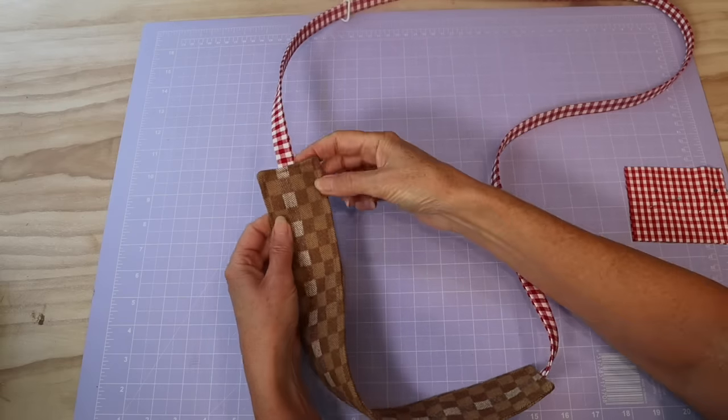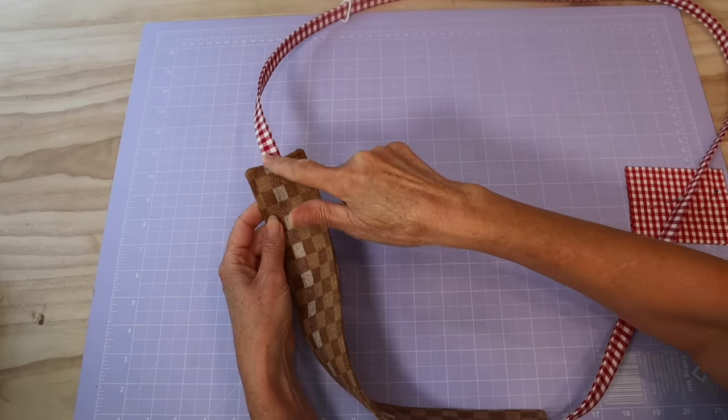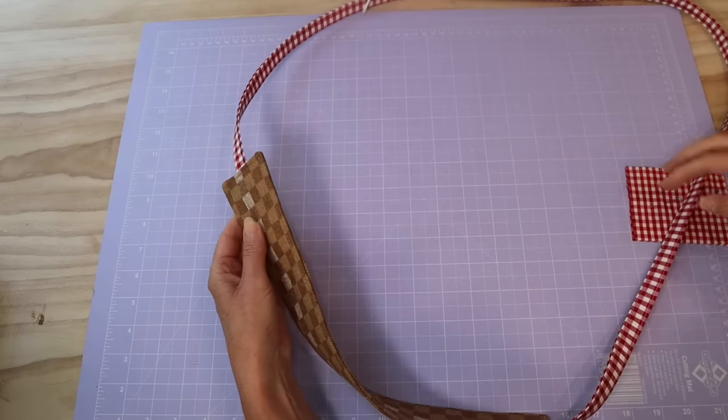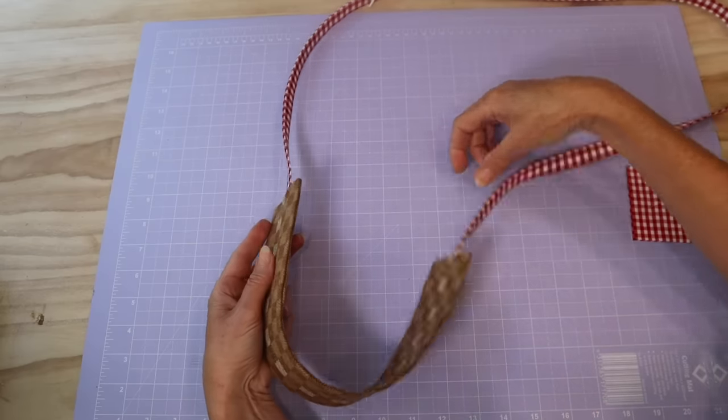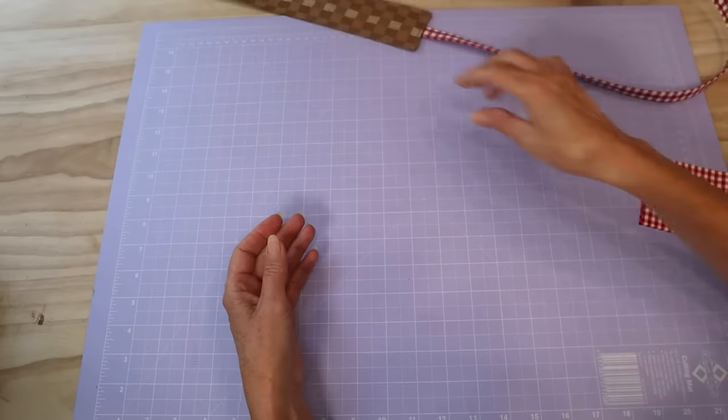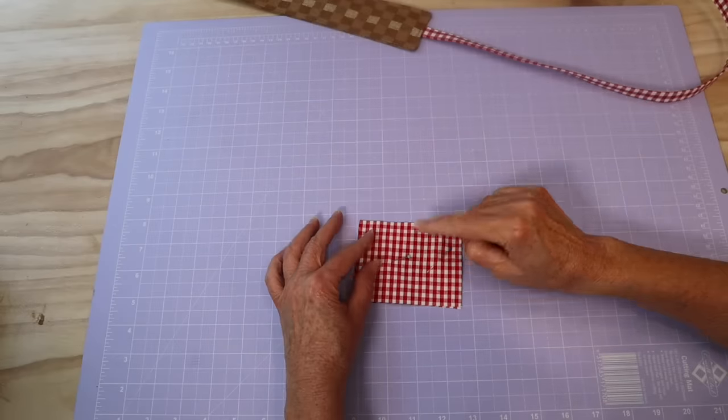If you are adding a d-ring that doesn't open up, you need to slip that in there first so it doesn't get left out. If you're using a split ring that you can slip on afterwards, that's fine. So I'm going to stitch across on both ends, making sure I don't twist the strap, and do the same with the other end — slip it in and stitch across. So that has our bag gusset with the handle attached securely — I've gone over that about three times on each side — nice and secure with that d-ring already in place.